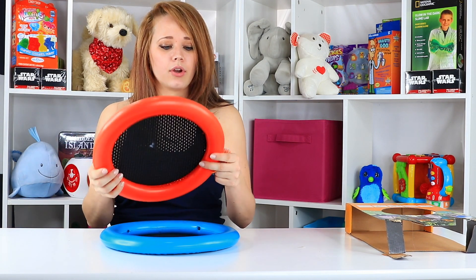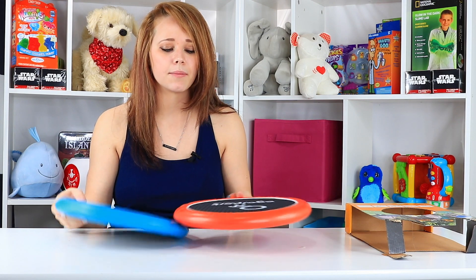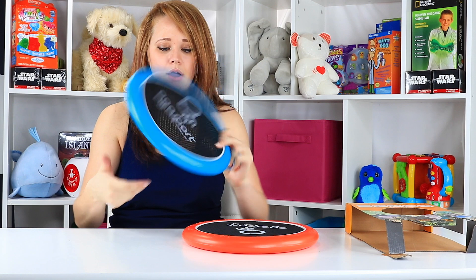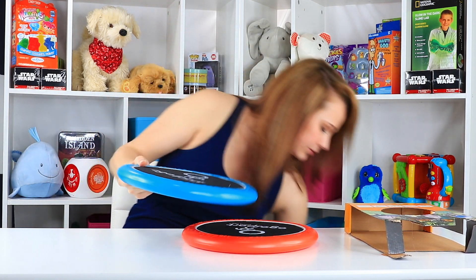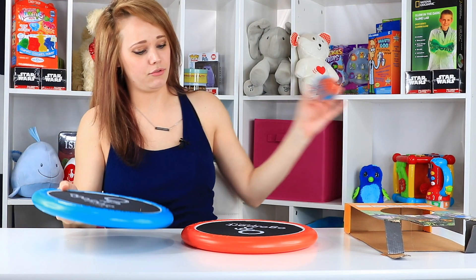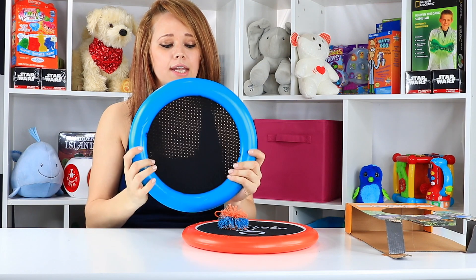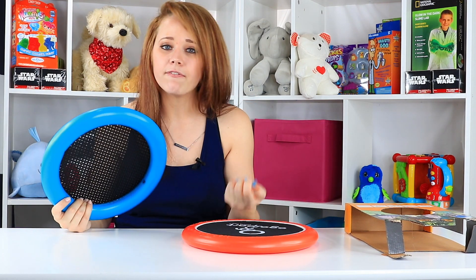These discs are really cool. They're so simple — it's one of those things where you think, why didn't I think of that? They've just got this kind of mesh, but it's very bouncy. You can use it to bounce the koosh ball or water balloon. They're super lightweight and can be thrown like throwing discs.